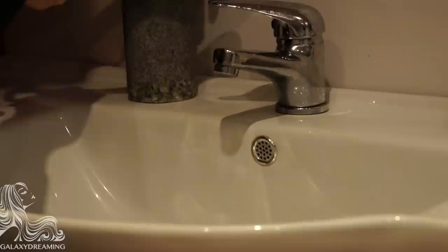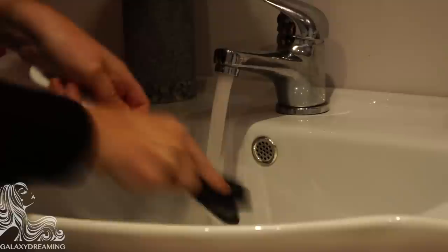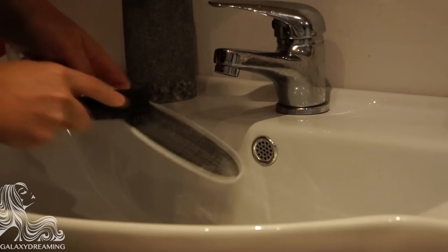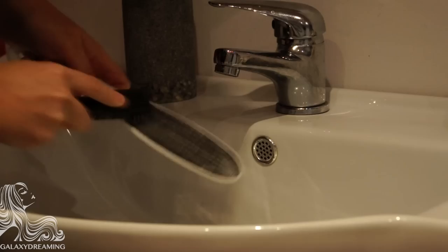Other salons will keep a specific file in an envelope with the client's name on it, for use specifically with that client each time. After using a pedi paddle, I scrub the gritty surface with soap and a brush, soak it off, let it air dry, then spritz it with isopropyl alcohol, OPI NAS, or Myts, and let it air dry again. Some therapists wear gloves during the whole pedicure for hygiene purposes, and also during tool cleansing to avoid warts or the verruca virus.